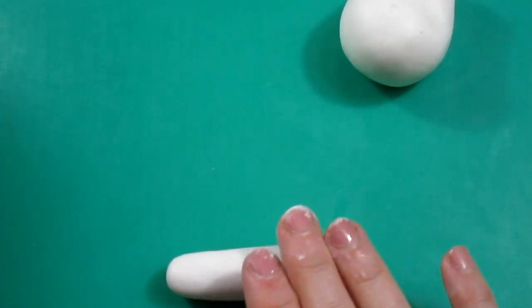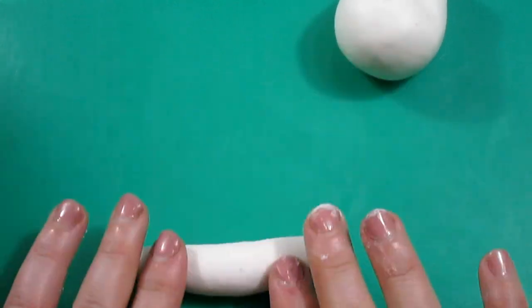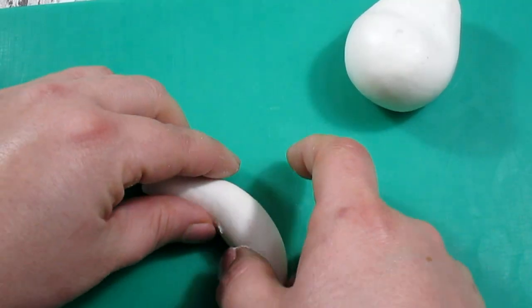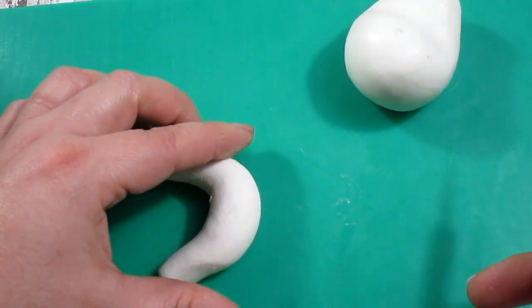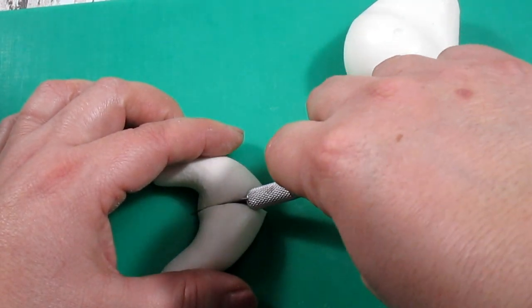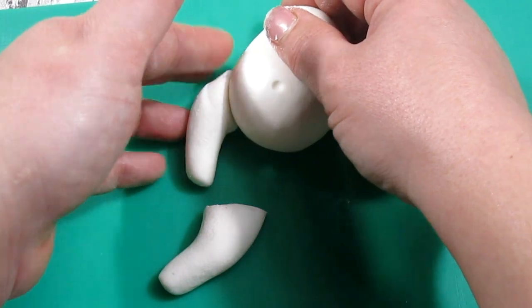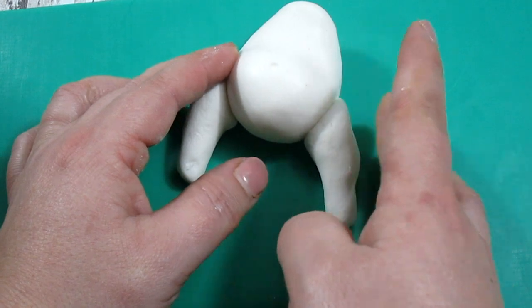When we roll it at the edges we're going to make it thinner. Then we're going to cut it in half so we have the same size for both legs, and then we can just stick them onto the bottom of the unicorn. I think it looks like a chicken, don't you?